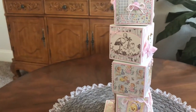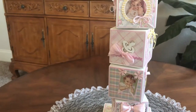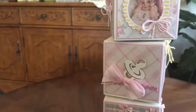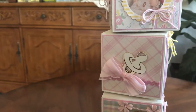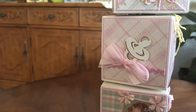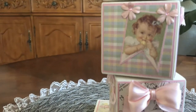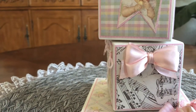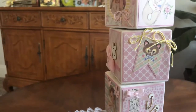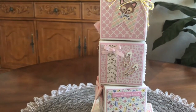You can see the pacifier here on this block — this comes in a package with a baby bottle and diaper pins, also from Anable Designs, so I'll put a link to that below. Isn't that adorable? I technically could put a picture there if I want, and there you have the diaper pins right there.